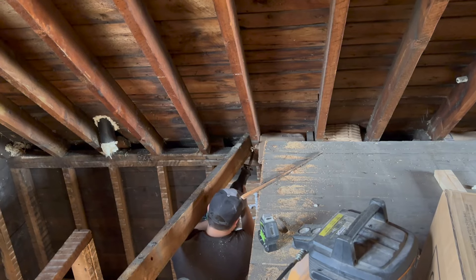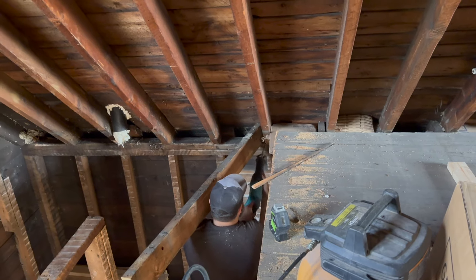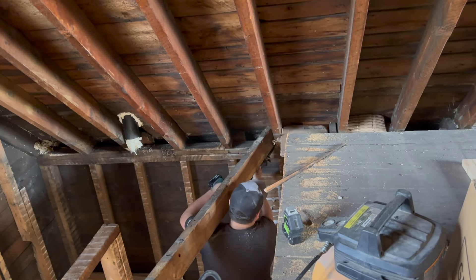You'll have an upcoming stair episode. We're going to have an insulation video. We'll get you updated on electrical, rough-in plumbing, and all the things happening on this channel.